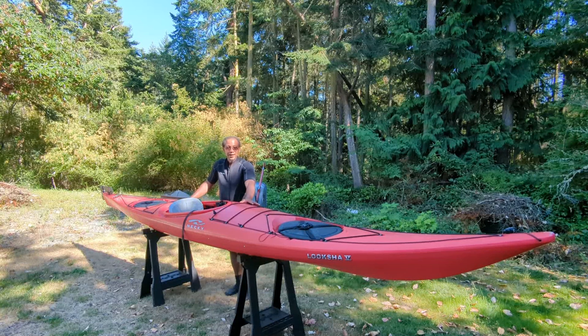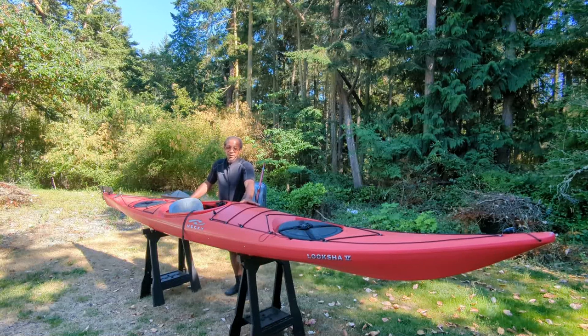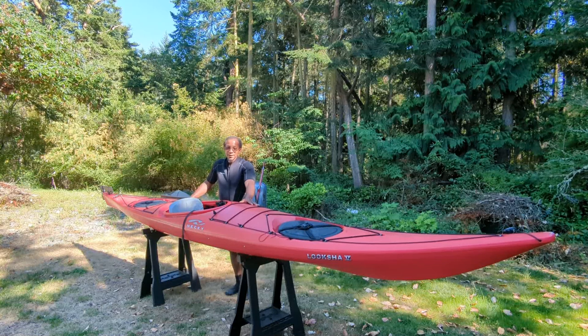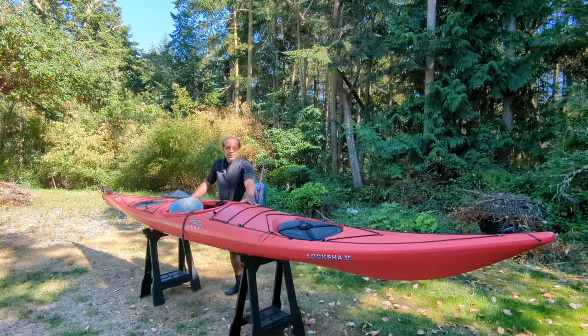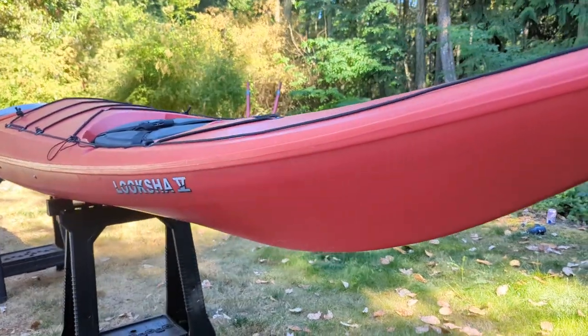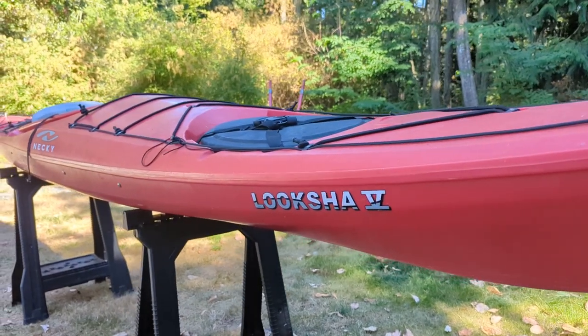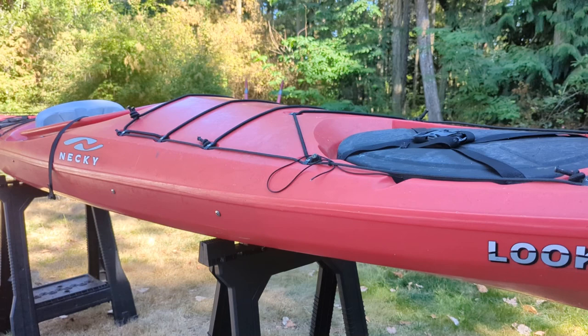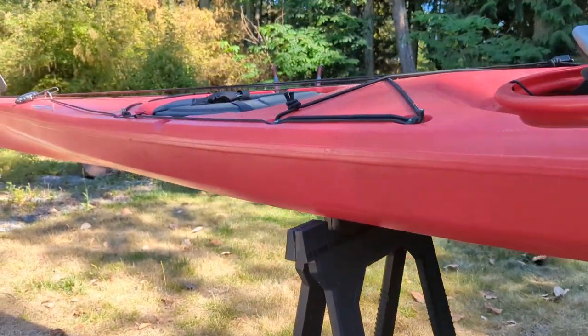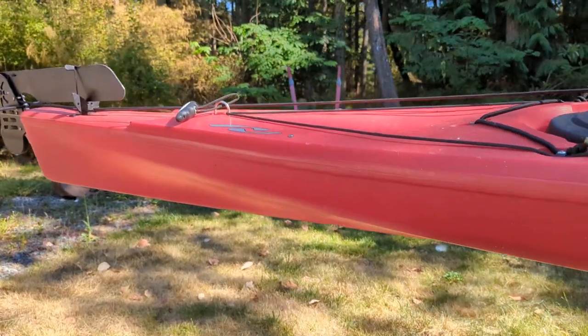This is a touring kayak, which means it'll do great in terms of cutting through the water and going long distances. It won't do so well in short windy areas or rough white-water conditions. But if you want to get out on the ocean, go island hopping, or tour in big open water, then this might be the boat for you. One of the key features is the sharp rocker and really proud bow at the front, coupled with the soft chine along the side leading into a really narrow tail at the back.